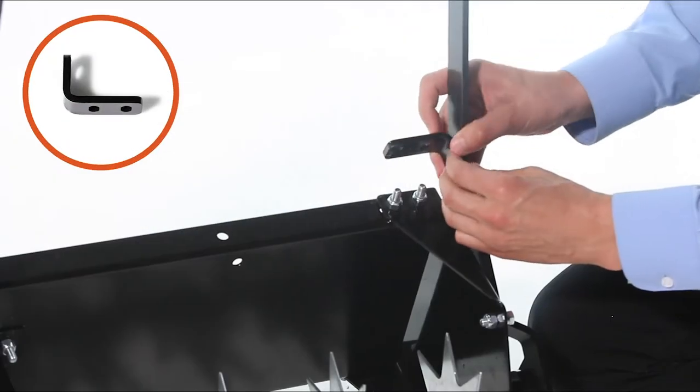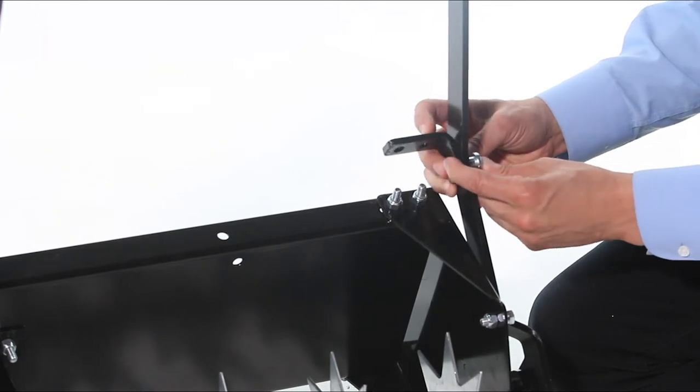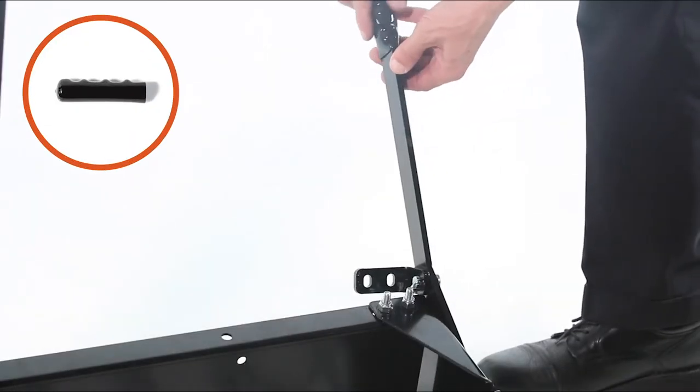Next, align the handle bracket, Part P, and insert a clevis pin, Part K, through the wheel lift bracket and handle bracket. Then secure it with a hair cotter pin, Part O. Next, slide on the handle grip, Part T.